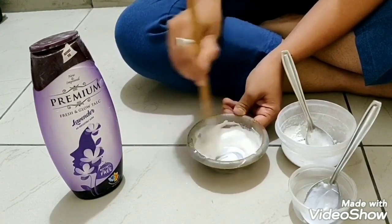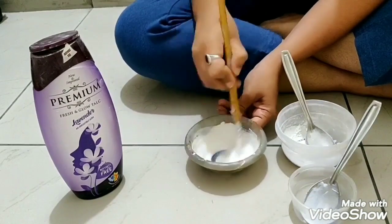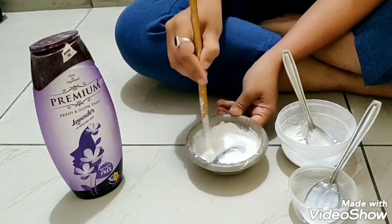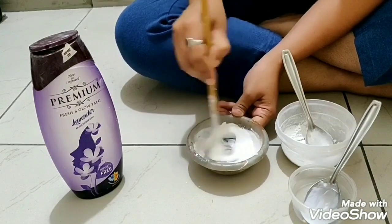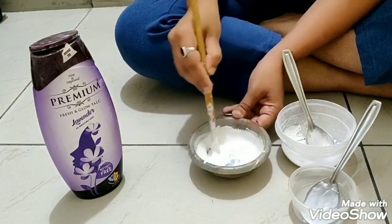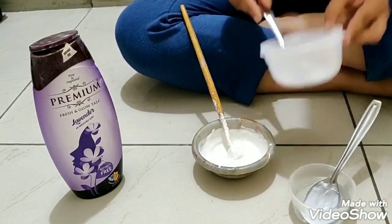You can use ceramic powder as well, but that will give a granular structure texture to your paste. Look at the consistency here — it is falling in a continuous line. I prefer using talcum powder as it is smooth.